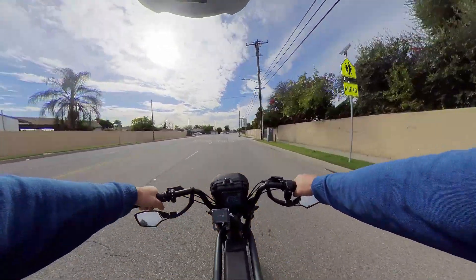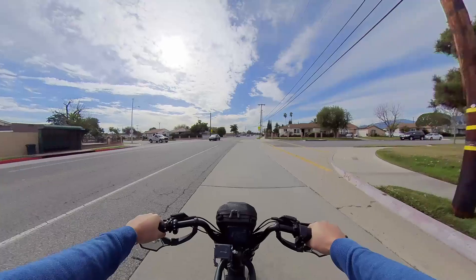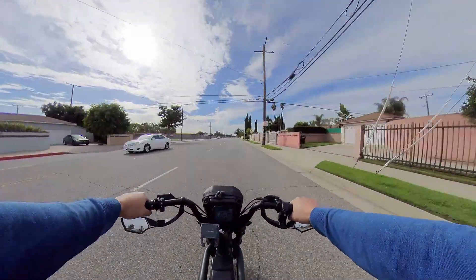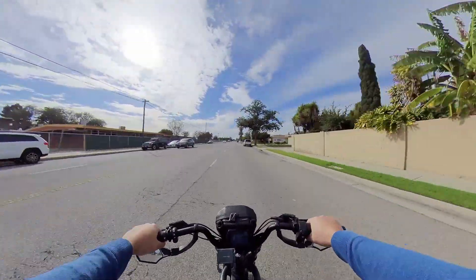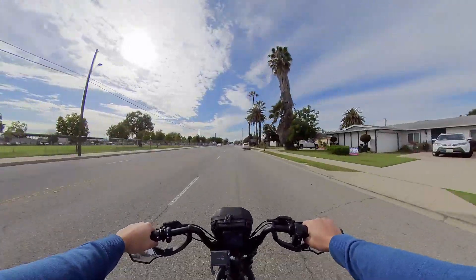Let's go for a ride. We're doing a range test on the Ride 1Up Rev 1 electric bike. I have a dual battery setup with a Luna Wolf 52 volt 13 amp and a stock battery which is 52 volt 19 amp. Let's drive around the neighborhood and add some miles on this e-bike.